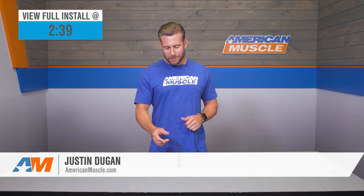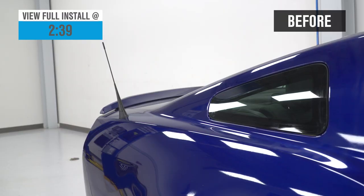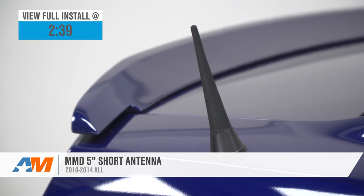Right around 20 bucks, the MMD Shorty Antenna might just be one of the best bang-for-your-buck mods available for the 2010 through 2014 Mustang.